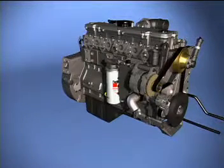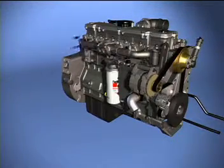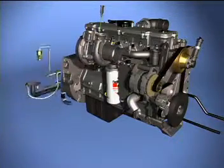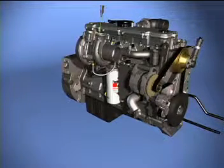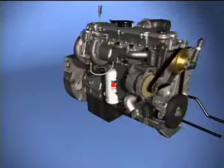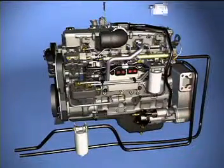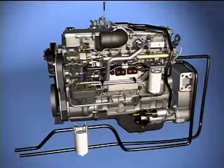The ISL with CM850 and HPCR relies on a variable geometry turbocharger. This unit is capable of providing better control of boost pressure for excellent power production with minimal NOx emissions. The variable geometry turbocharger actuator is controlled by an electrically operated valve, which adjusts air pressure to regulate turbocharger speed and boost.